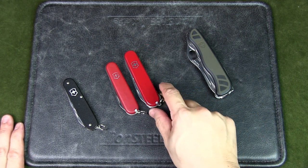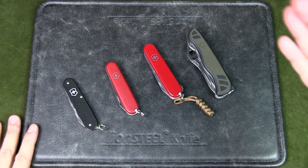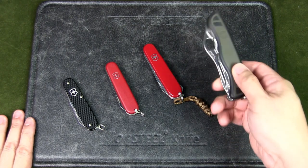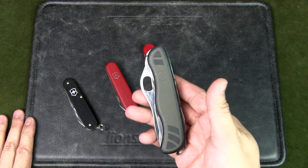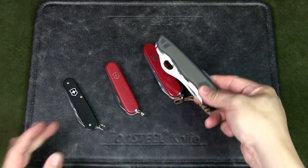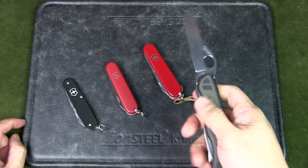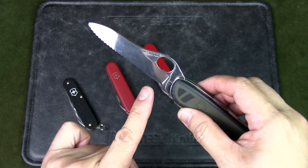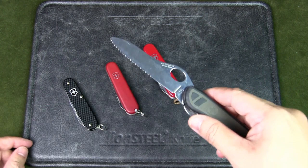Finally, my fourth favorite — really for different activities — is my go-to outdoor bushcraft folder: the Swiss Soldier. This is the largest version at 111mm, so substantially bigger. The shape is different and there's a hole for one-handed opening. It has a serrated blade with a straight edge for about one inch behind the tip, and it's a chisel grind — different from the V or double bevel on the other knives.